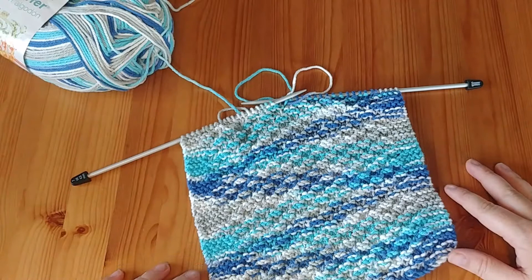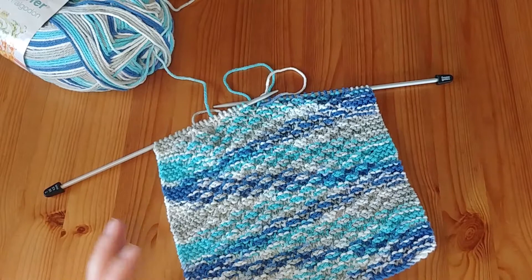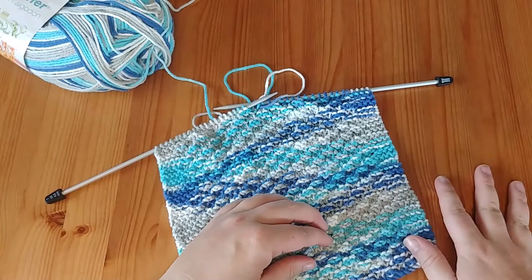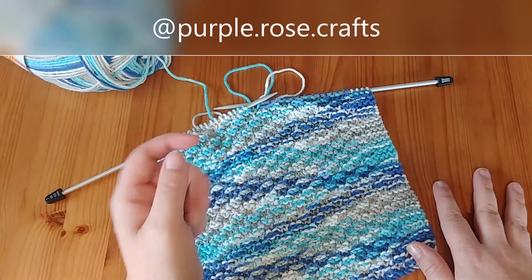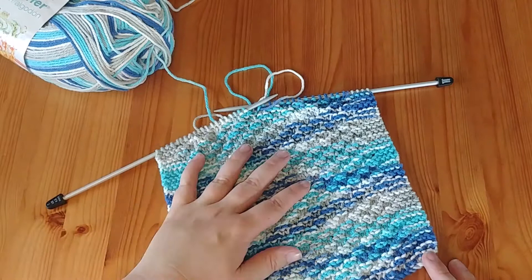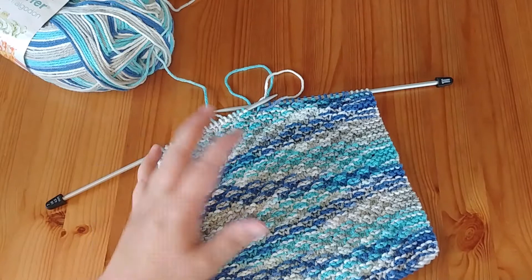If you liked this video, give us a thumbs up. If you want to see more dishcloth videos, comment with a thumbs up emoji below and we'll make more. Jump over to my Instagram at purple.rose.crafts — I've posted a poll in my stories about which granny square you'd like to see next week. Tell me which one is your favorite between the two I've posted, and I'll make that happen. Thanks so much for hanging out with me and we'll see you in the next video!